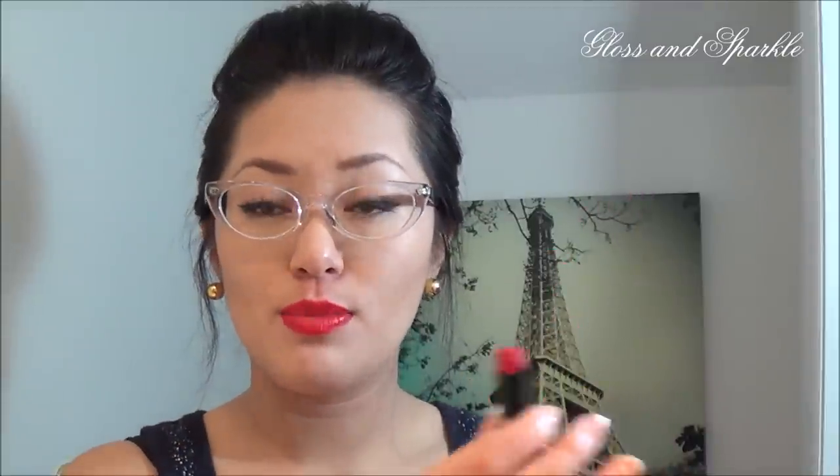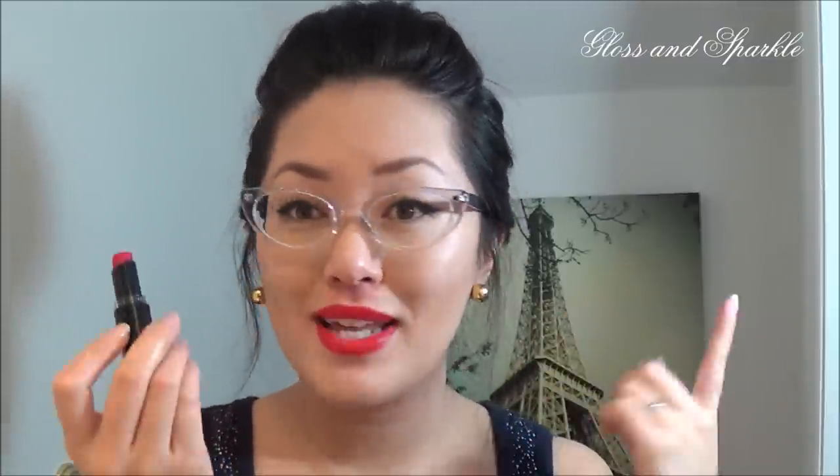The first Wet n Wild lipstick I have for you is number 911D — this is Stoplight Red. It is just a beautiful, rich red, and I'm wearing it on my lips right now. I probably should have started with the nudes and light pinks first — that would have been the smart idea — but I didn't. Thankfully these are very, very pigmented so I shouldn't have a problem.